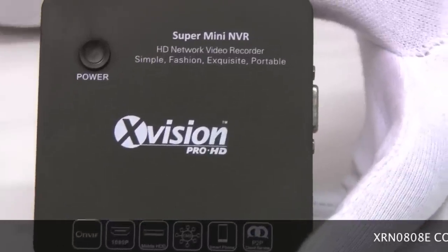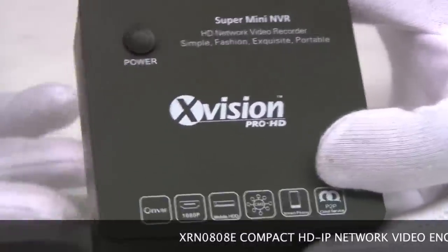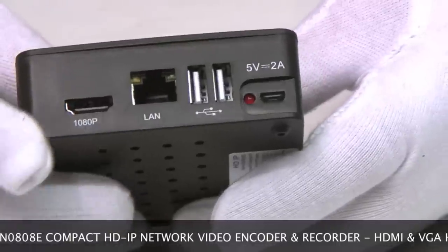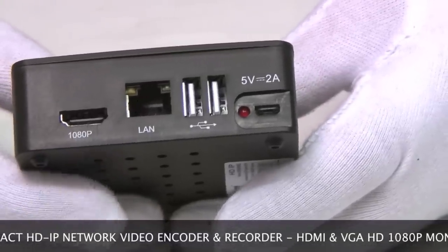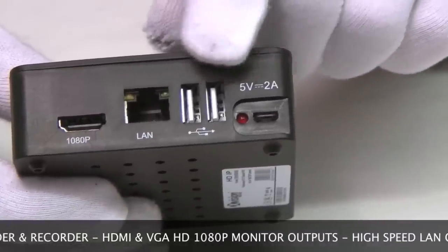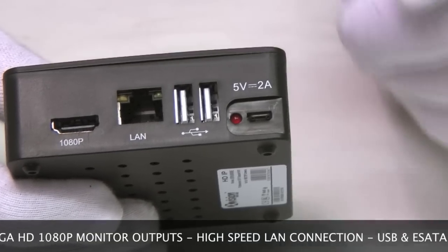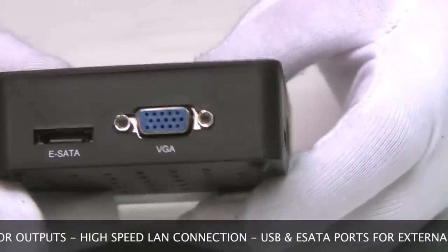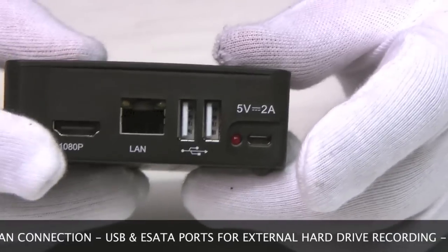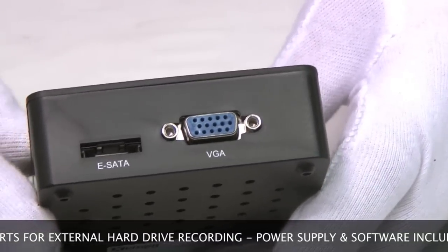So this is the XRN0808E, it's a tiny little NVR. Let's take a look at the connections on it. On this side we have a 1080p HDMI connection for your monitor, a LAN connection for network connection and two USB — one for the mouse and one for the USB 3 hard drive used for storage. On this side we have another monitor socket, VGA, and this can be used at the same time as the HDMI one. We've also got eSATA for another external hard drive.